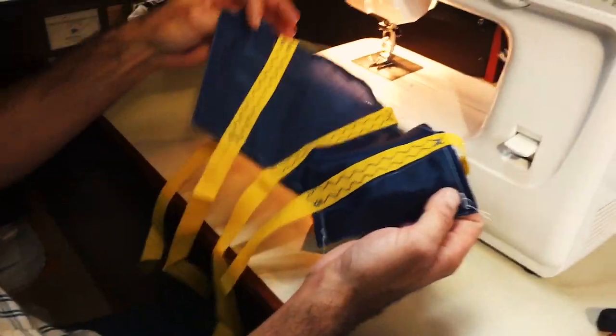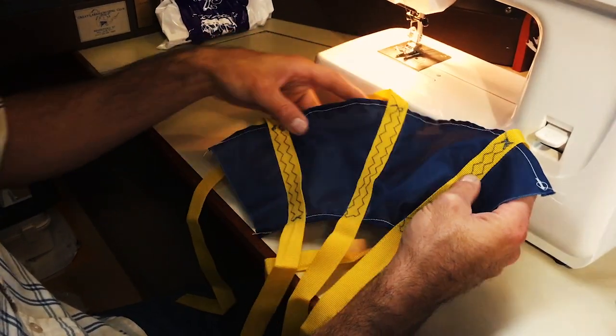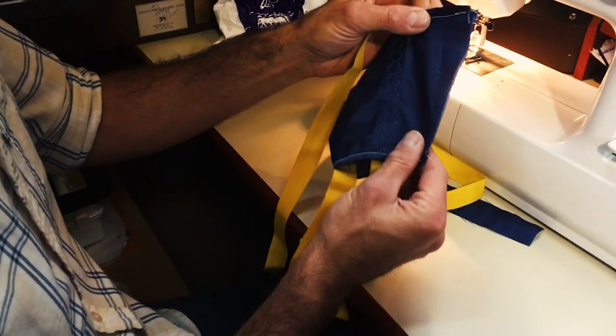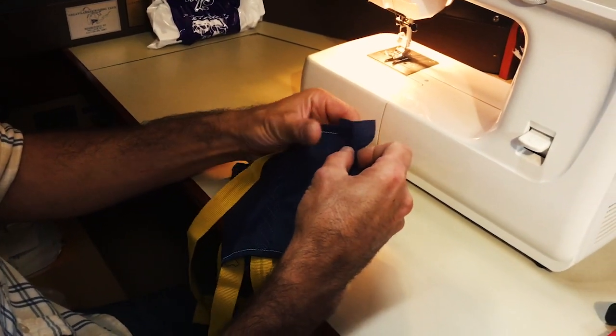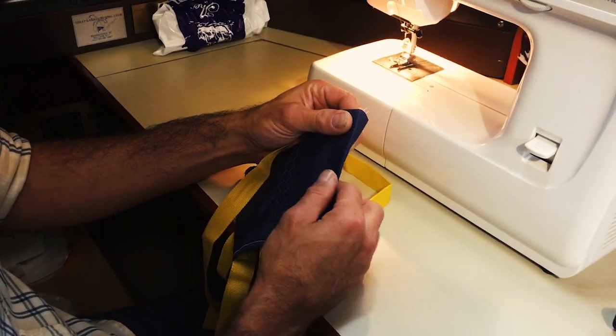To turn it into a cone shape, take the side where you can see the straps — this will ultimately be the outside of the cone. Put the two ends together; this is where you're going to sew it together, then flip it inside out. I also take another piece of nylon and place it over that seam, which will protect the seam from fraying when the cones are used in the water.